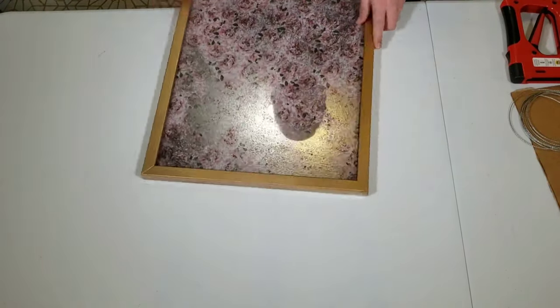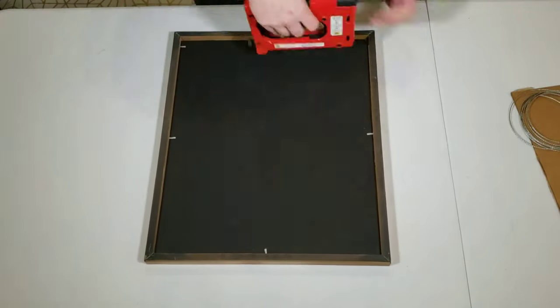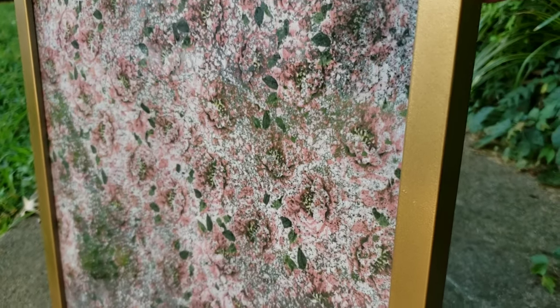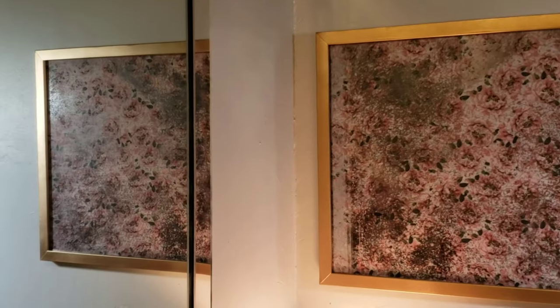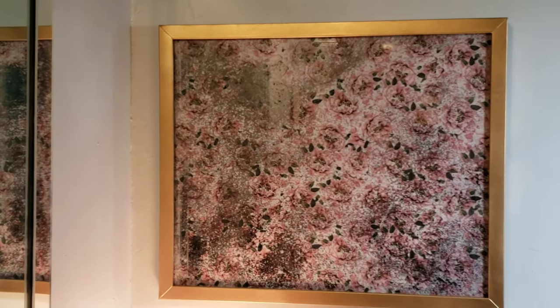The only thing left to do is get our mirror installed into our picture frame. Here's the finished product. I will say that taking a picture or video of a mirror has proven extremely difficult, so I don't know if this does it justice or not. I absolutely love the way it turned out — it's the perfect mixture of worn, mercury-looking glass with that beautiful floral print just popping through.